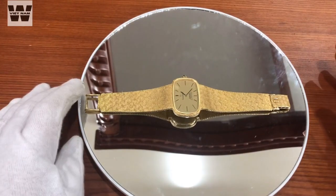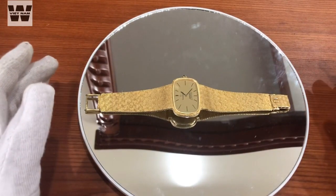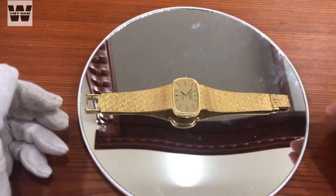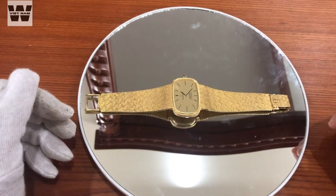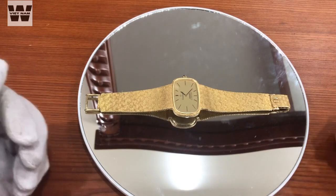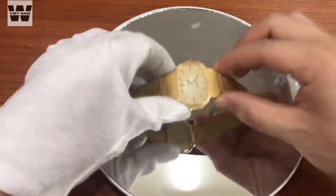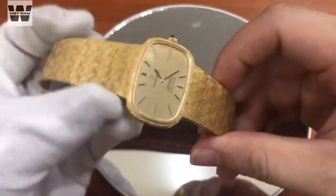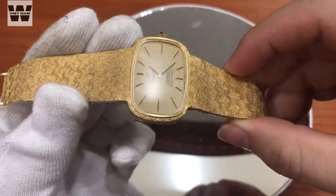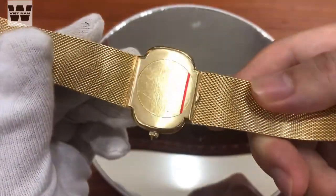Xin chào các anh em, chào mừng các bạn đã quay trở lại với chuyên mục gì về đồng hồ của Watt Việt Nam. Tiếp theo mình sẽ tiến ảnh trên tay và giới thiệu đến cho các bạn một chiếc đồng hồ VTEC thuộc về nhãn hiệu Omega. Đây là nhân vật chính của chúng ta, và công việc đầu tiên của mình vẫn như mọi khi là mình sẽ xoay một vòng cho các bạn cùng xem về chiếc đồng hồ này.